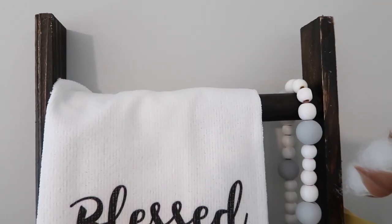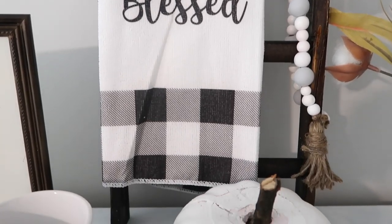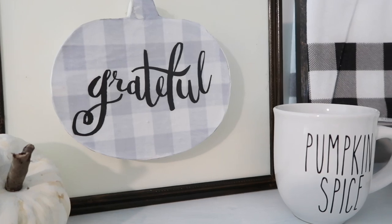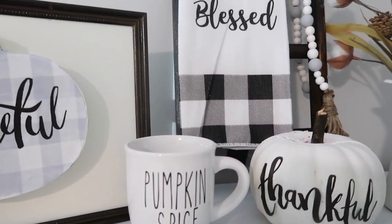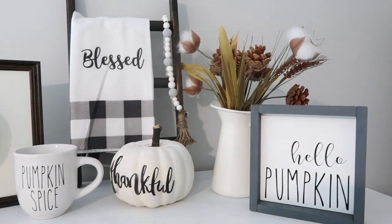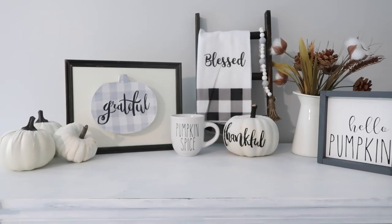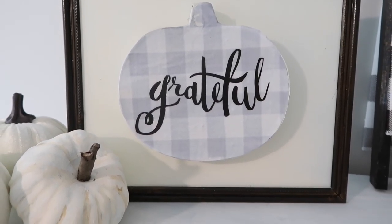Here are all of the DIYs after they've been completed. I love the final look — I think they're perfect for neutral farmhouse fall decorating. The pumpkin spice decal on my mug as well as the Hello Pumpkin sign are two items I'm currently selling in my Etsy store. If you're interested, I'll have it linked down below in the description box. Thank you all so much for your support, I truly appreciate it, and I hope you all have an amazing day. I'll talk to you in my next one. Bye guys!